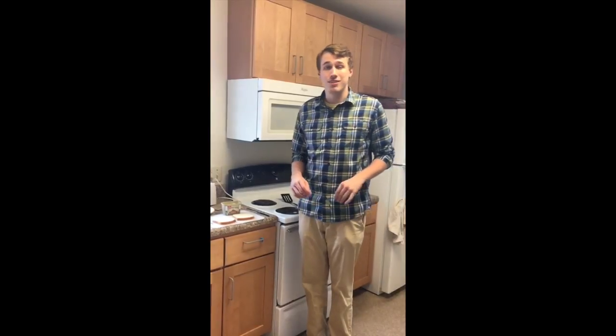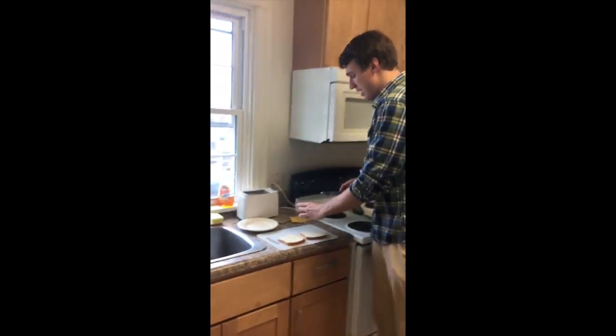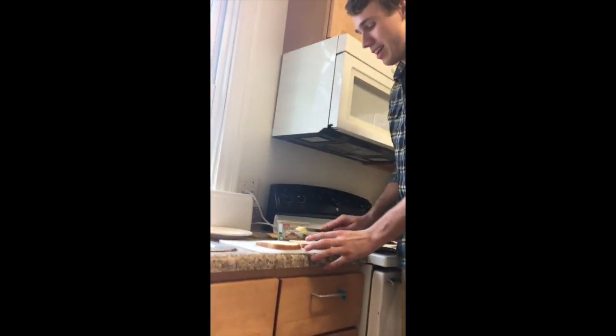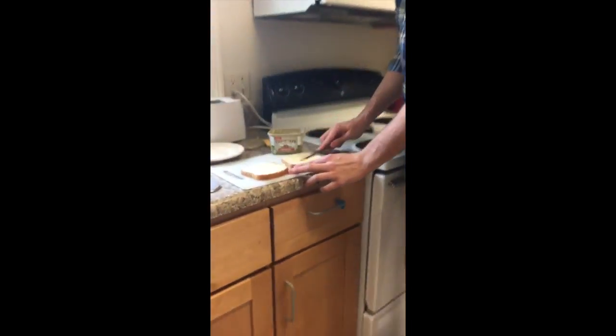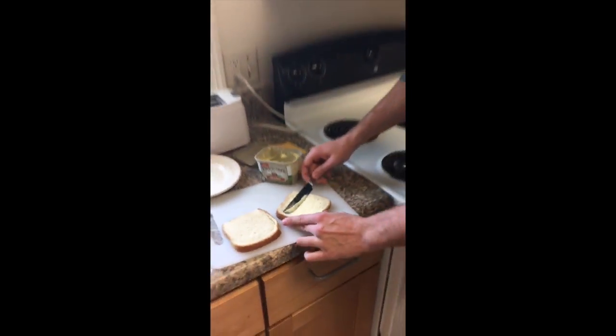The first step to making any grilled cheese is to butter the bread. When you're buttering your bread, you want to take your butter and spread it onto one side of each slice of the bread, making sure you get a nice, even, thin coat onto both sides of your bread.